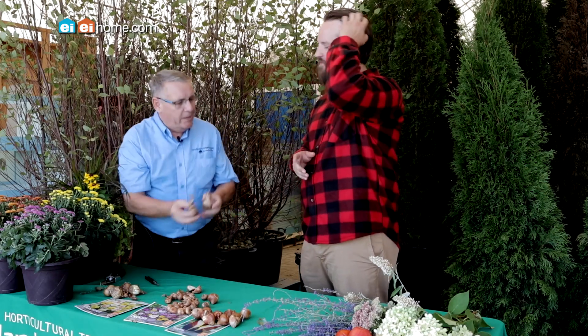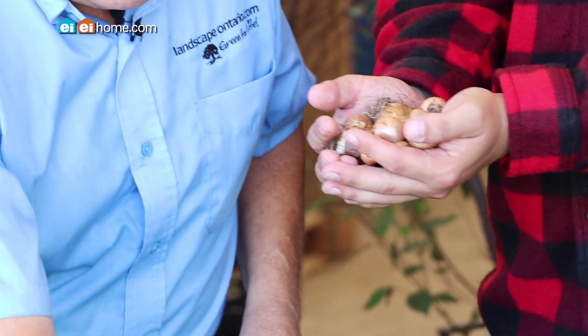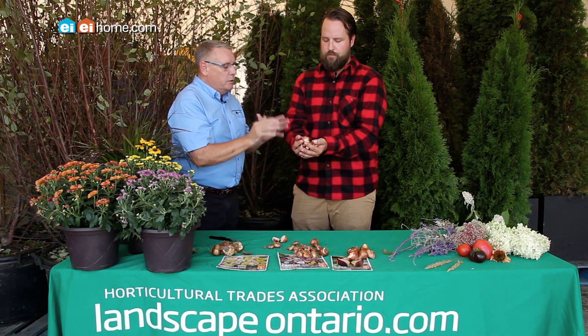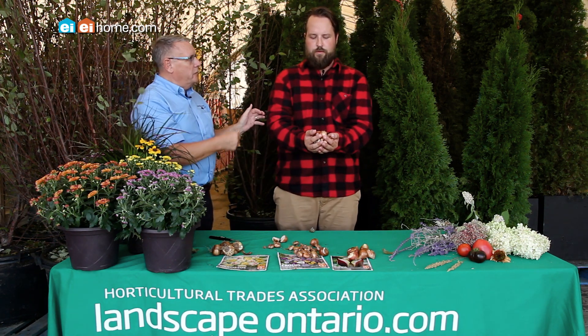So the secret is you actually mix it up. If you cup your hands, we're going to mix a mix of bulbs — some daffodils, some crocus, a couple of tulips. And people think I'm kidding when I do this, but where you want to plant those bulbs — say the edge of a woodland like we are here — you turn your back on it and you literally throw the bulbs over your head.